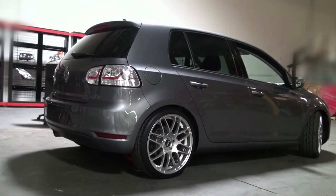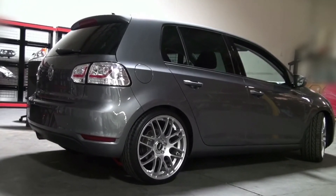Congratulations, you've fitted your Volkswagen Golf with a set of slick LED taillights from Spyder Auto.